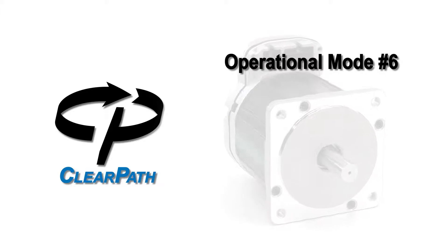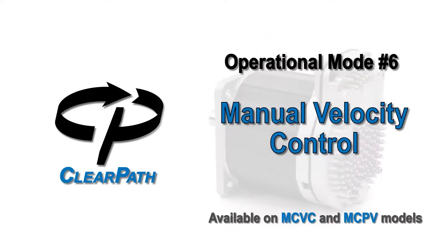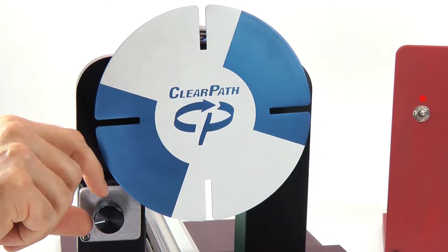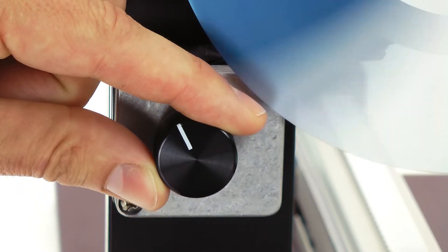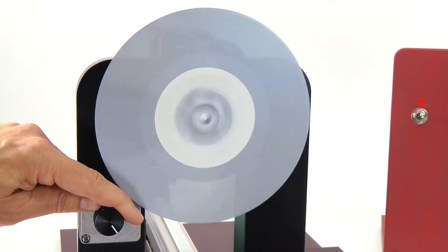ClearPath Operational Mode 6: Manual Velocity Control. Use Manual Velocity Control mode when you'd simply like to dial in your selected speed by hand. Turn a knob and the speed smoothly increases or decreases.